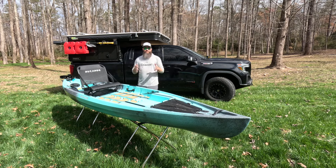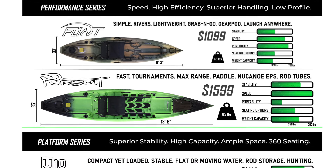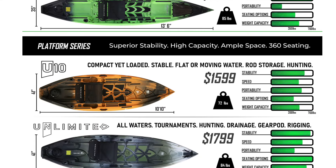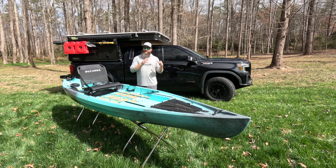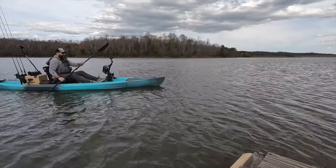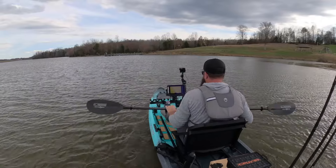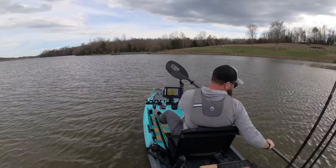In New Canoe's lineup, they separate all of their models into two categories: the performance category and the platform category. This particular boat falls in that performance category. It was designed to be able to paddle well and be fast, and we're going to test that when we get it out on the water and let you know how it stacks up.